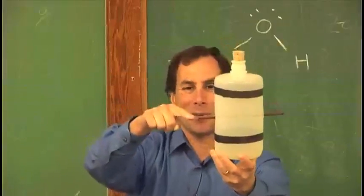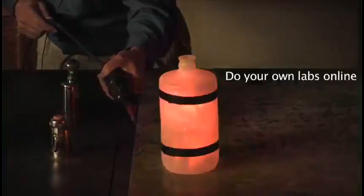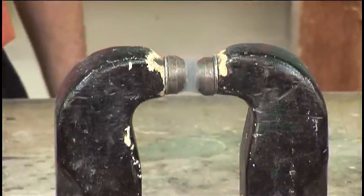If I go ahead and bring a spark up to this, the spark will be transferred into the container and you'll have a spark back with air and methanol. That was a nice one. Now I'm going to pour some oxygen into the magnet, and something quite different happens.